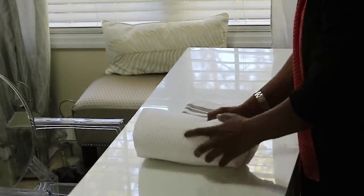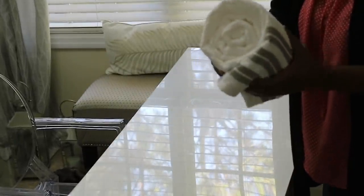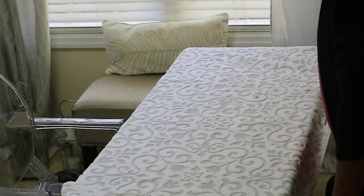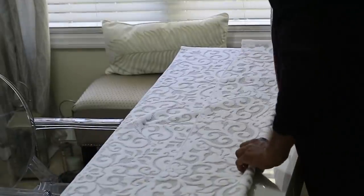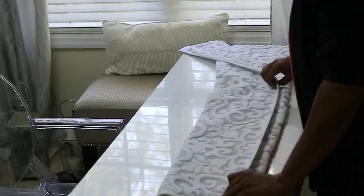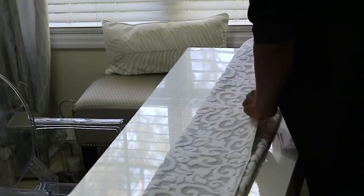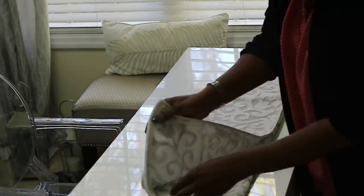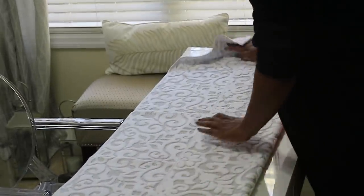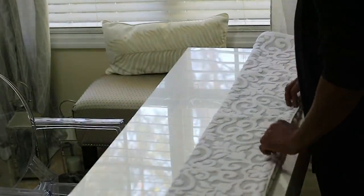Now take another bath towel — the one you want on the outside — and fold it into thirds as well. The important thing is to make sure all sections are even when you fold them. The reason that's important is because it will look messy if they're not.